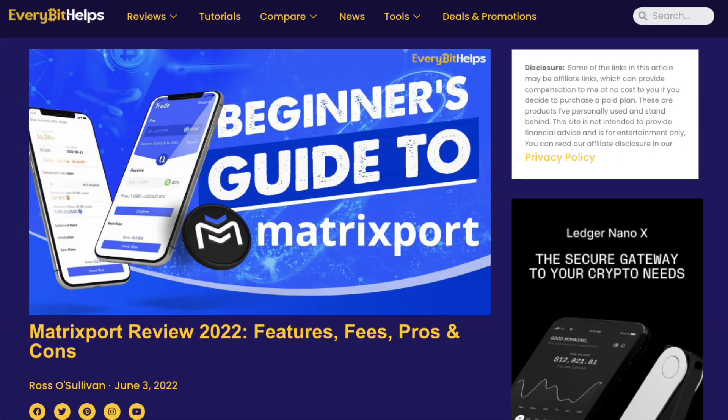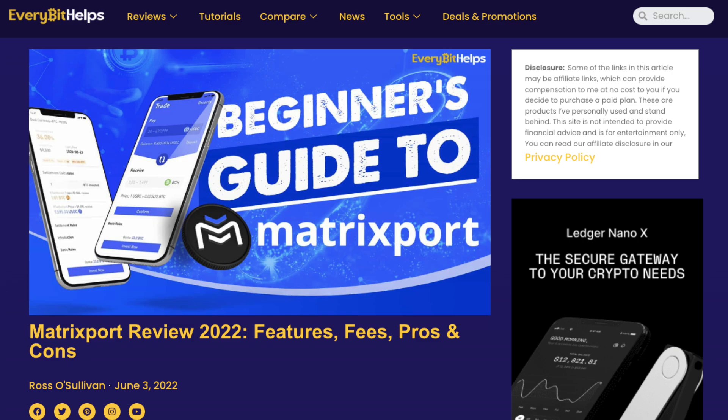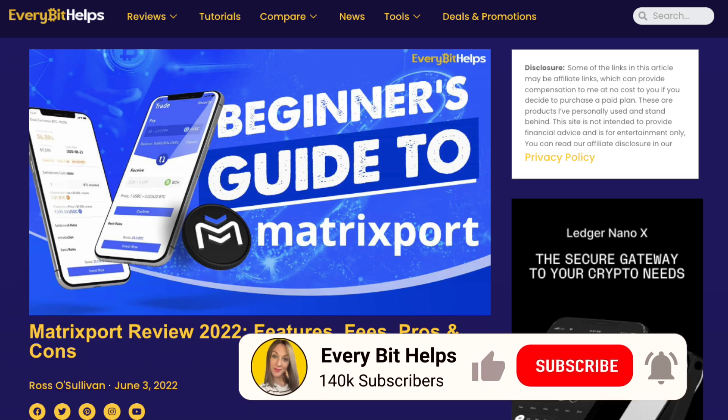I hope you've enjoyed this video today. And if you did, then please give me a like, hit the subscribe button and please do head over to our website at everybethelps.io for more tips, reviews and step-by-step guides.